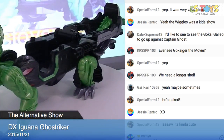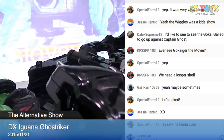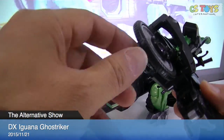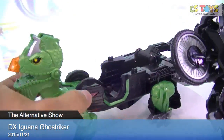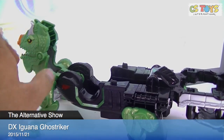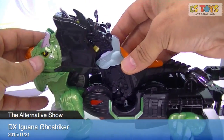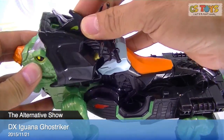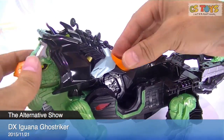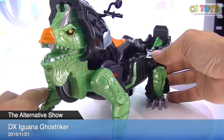Now the Ghost Striker comes in, and the Ghost Striker goes on to the top. Over here. We have his wheel — the wheel goes in here. There we go. We got a Ghost Striker — complete!